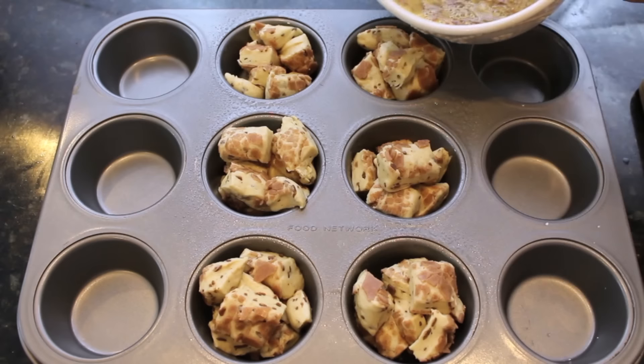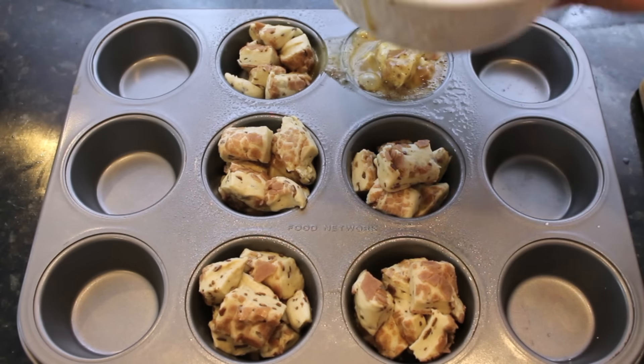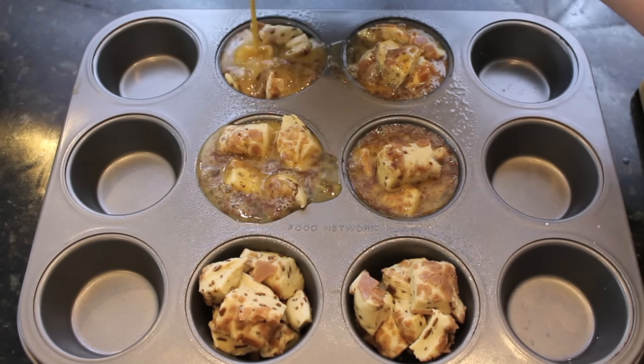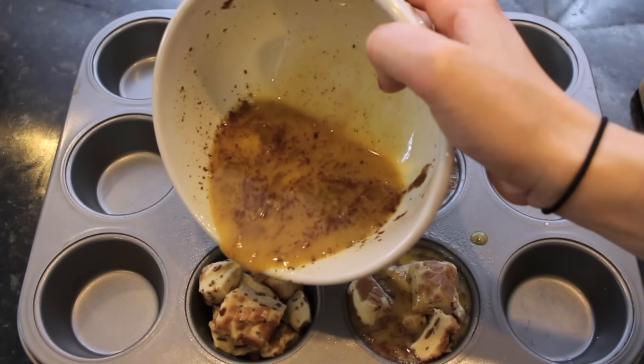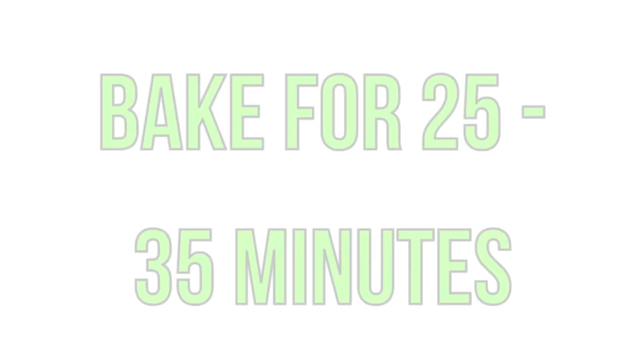Next, take your egg mixture and pour it into the tins — just a little bit at a time. If it overflows it's okay because it ends up going right back into the tin. Then place it in the oven and bake for about 30 minutes.